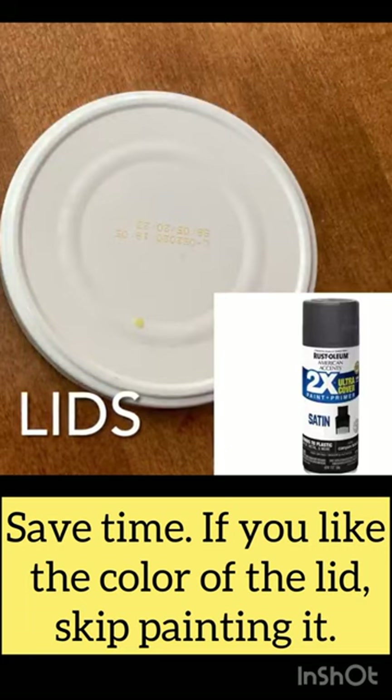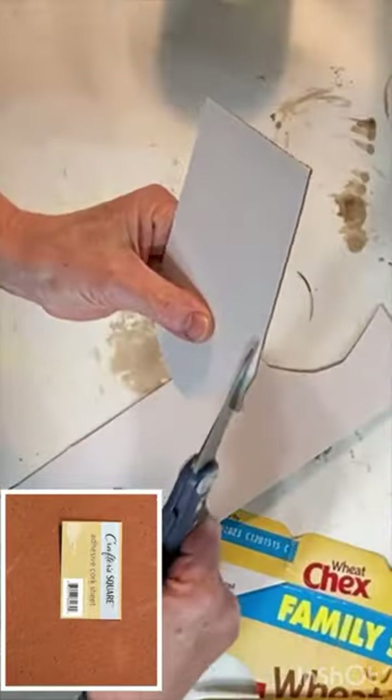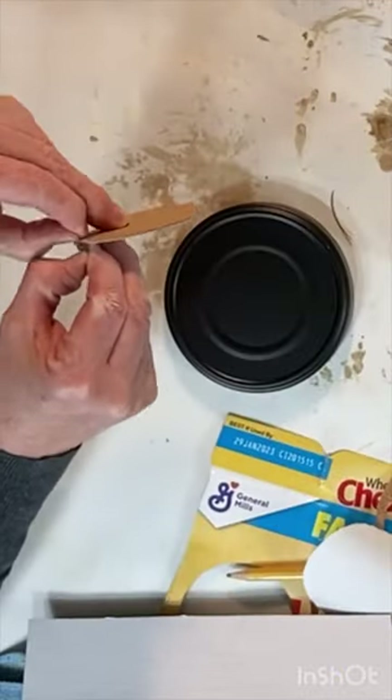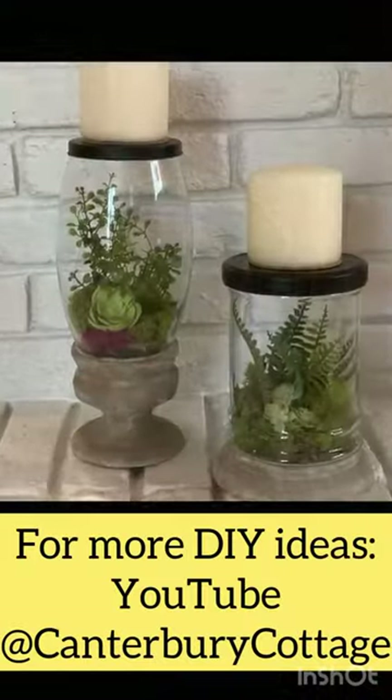Paint your lids with black spray paint. Cut out a circle of Dollar Tree adhesive cork and attach it to the top center of your lid. This creates a non-slippery base for your candle.